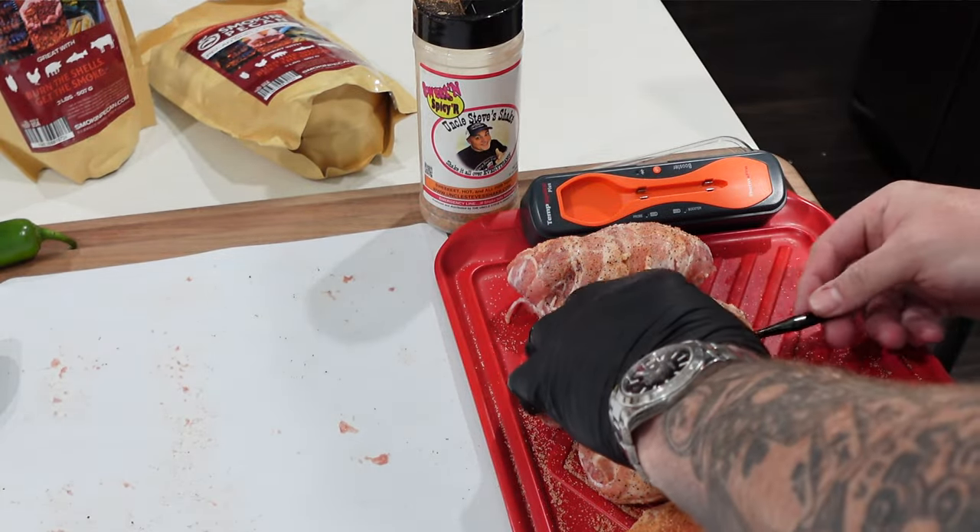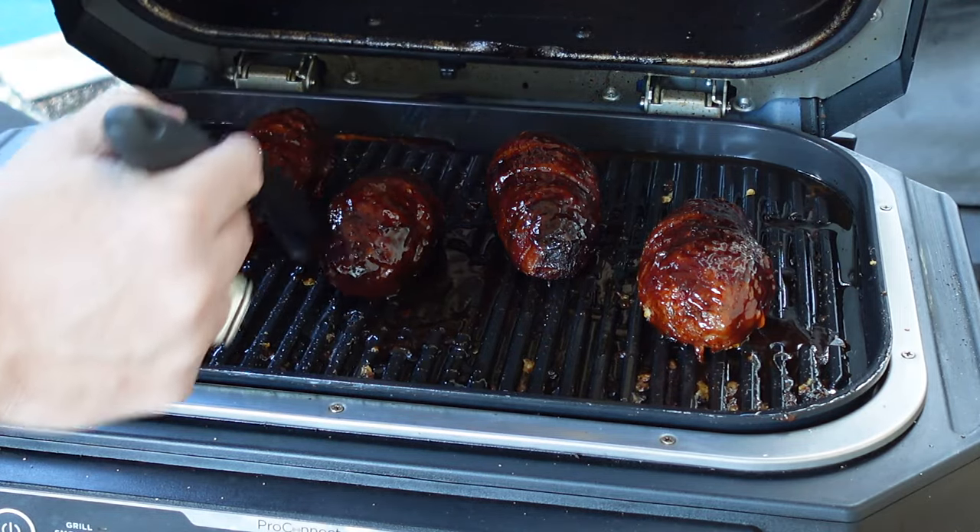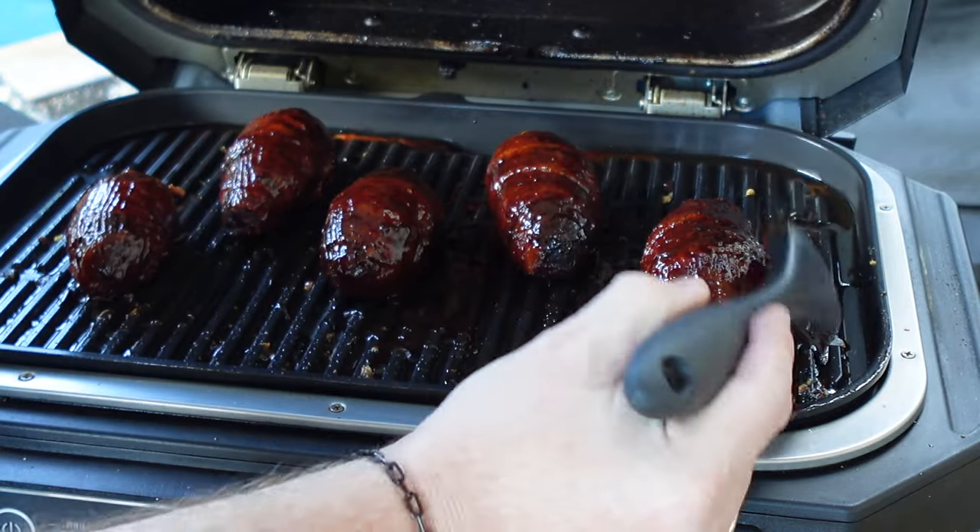Seasoned the outside with a little more Uncle Steve's Sweet and Spicier, then stuck my temp spike in there. I want to make sure the internal temperature gets to at least 170–175°F, because that means the sausage and bacon are fully cooked. Once it hits 170 and the bacon's crispy and the sausage is cooked, we'll open it up, get some Kinder's barbecue sauce on there, give it another few minutes for the sauce to set, and then we're eating good.